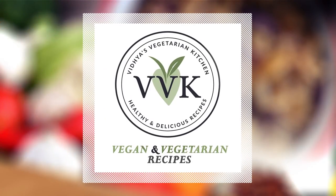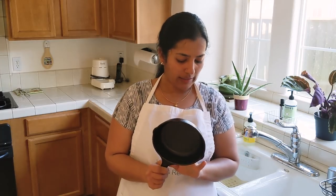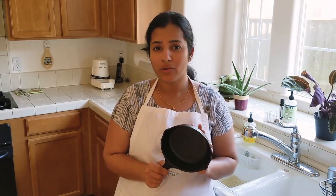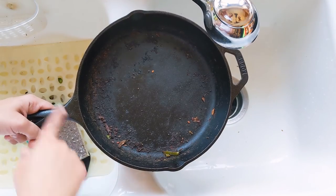I have this small cast iron pan that I got from Amazon. I use it for tempering and dry roasting masalas for sambar or chutney — it's handy for small quantities. But today I'm going to clean the big cast iron pan and show the process. I made a bitter gourd fry in this pan.